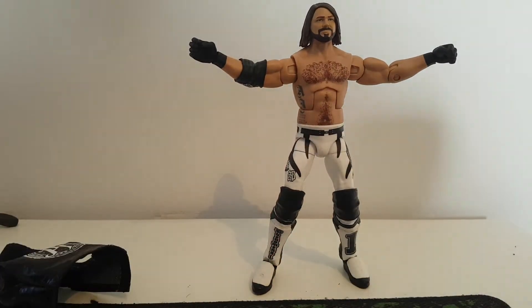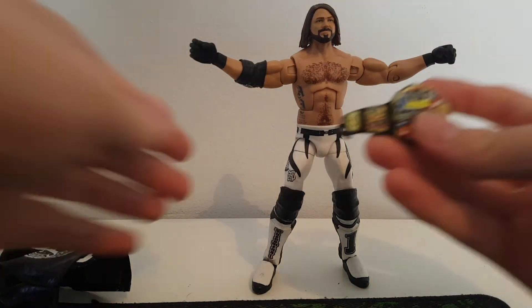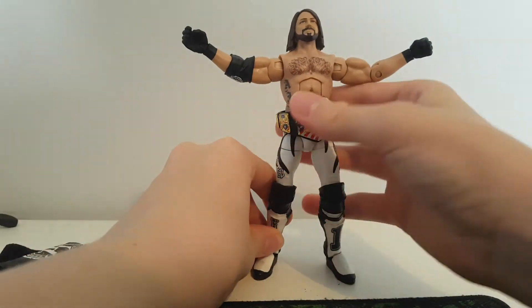He is the BSW US Champion, so you know what we've got to do — I've got to add the US title to him. I'll probably use this for some shows even though I've already got another AJ I want to use, but this one is so much better.